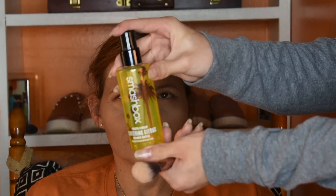For blush, I'm just going to take the BH Cosmetics Ten-Color Nude Blush Palette and take these two bright pink shades because my mom has deeper skin so it's going to show up better. Now we're going to highlight, but first I'm going to take some setting spray — the Smashbox Centering Citrus Primer Water Spray.